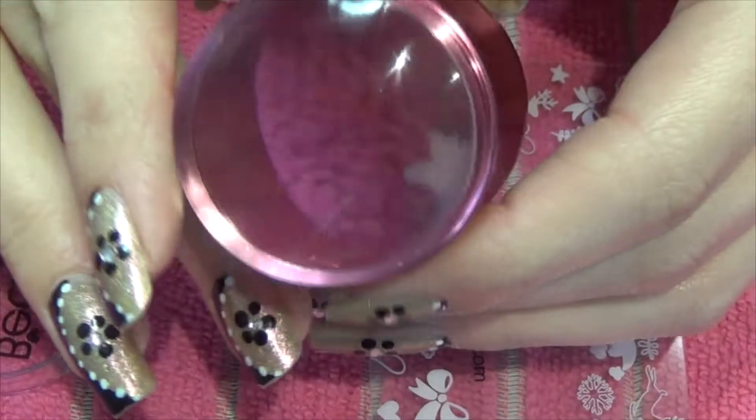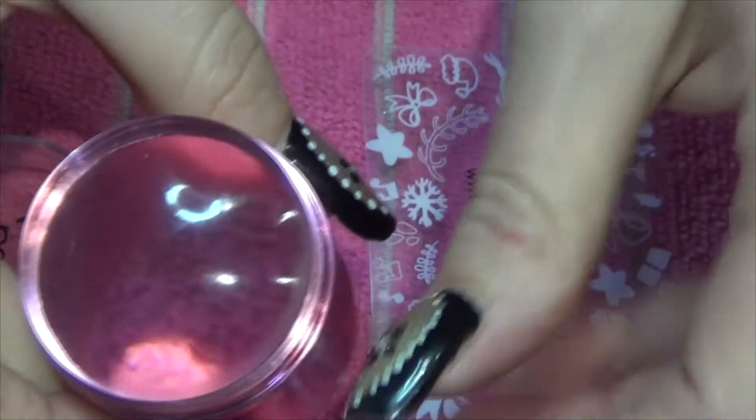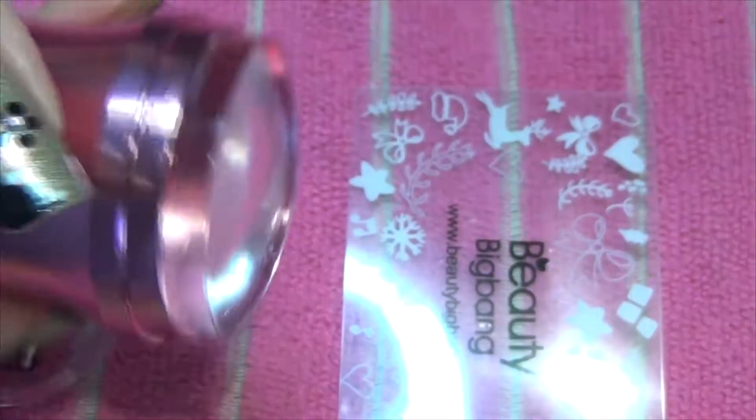The other thing I like about this stamper is that along with being see-through — which means you can use it for image placement — it's also large enough that for me personally, who has some larger natural nails especially my thumb, I don't need to worry because it's more than big enough to cover my thumb.